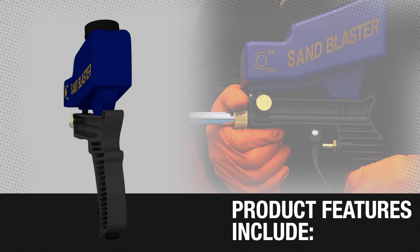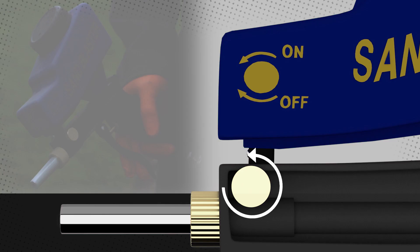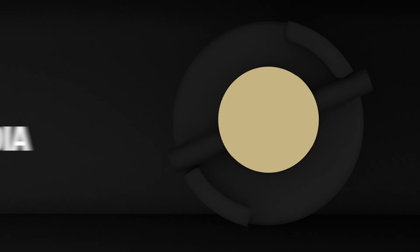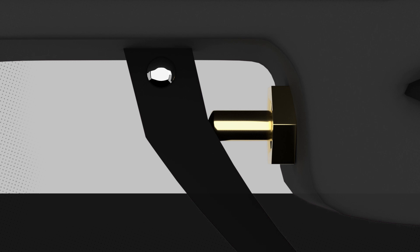New from world-famous Guns and Tools, our gravity-fed sandblaster gun, designed for performance and ease of use. Gravity-fed means efficient delivery of blast media straight to the 5mm blast nozzle. Adjust the amount of blast media being delivered with a turn of the control valve.